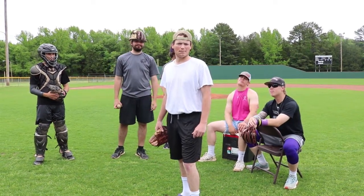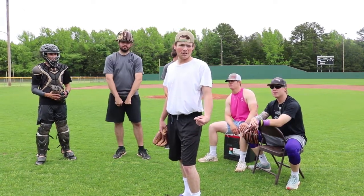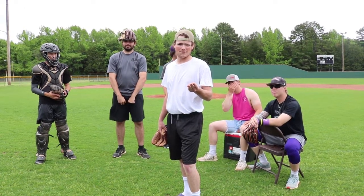Hello ladies and gents. Today we're going to learn how to play baseball with the U of O baseball team. We're going to learn how to pitch, how to hit dingers, how to be amazing in the field. Let's do it.